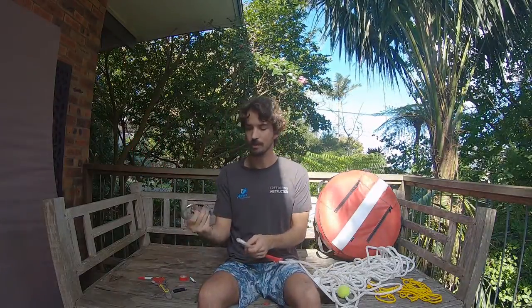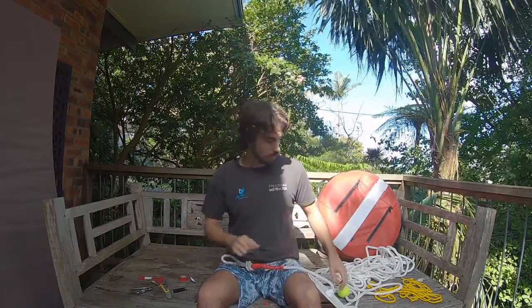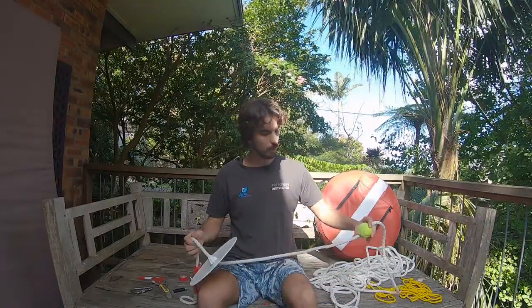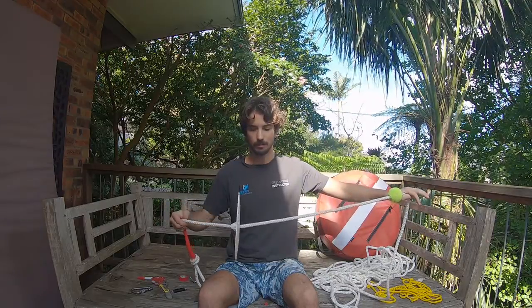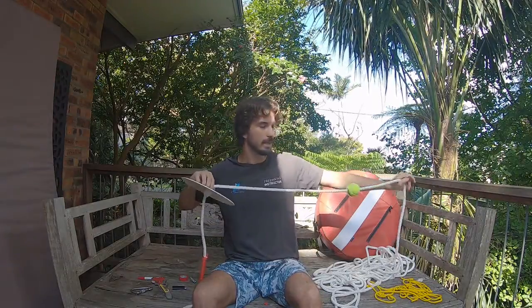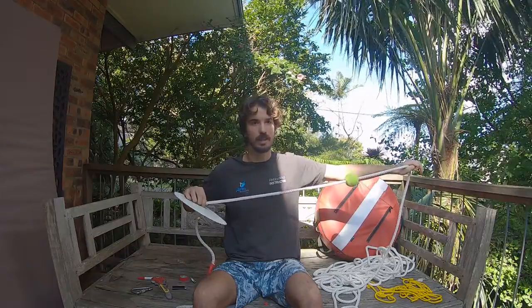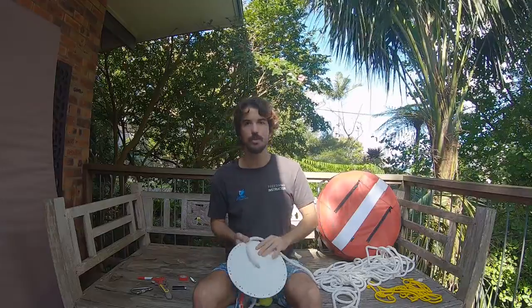From this point you can use a clip-on for your bottom weight — it can clip on there nice and easily. Coming up next, we're going to be looking at measuring out the line and plotting our points. An important point to remember: the bottom plate is where your zero is — zero meters — and that's where we'll be measuring from. In the next video we'll look at how to stretch it out, how to do it on your own, and how to make markings so they won't slip. That's it for this section — see you in part two, have fun setting up your ropes!